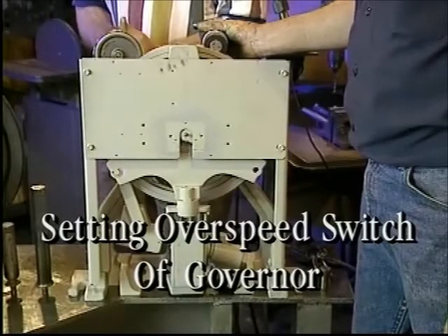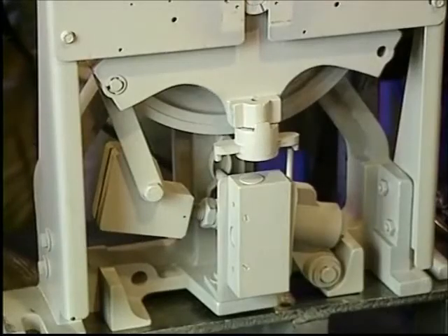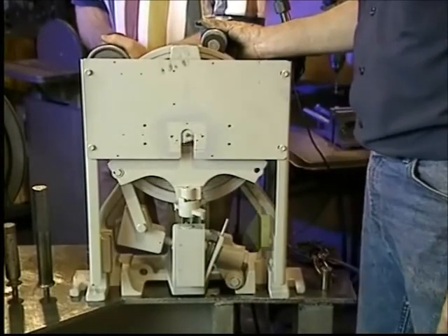Another adjustment is setting the overspeed switch of the governor. Again, using a variable speed electric drill with a drive wheel to rotate the governor's shiv and a tachometer to measure the speed, the setting of the overspeed switch can be adjusted. In this case, the switch tripped at 360 feet per minute, which for this particular governor is the correct setting.